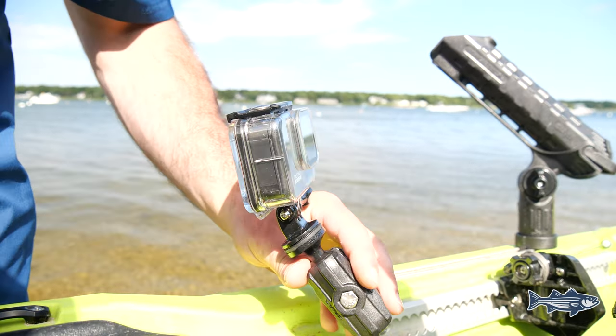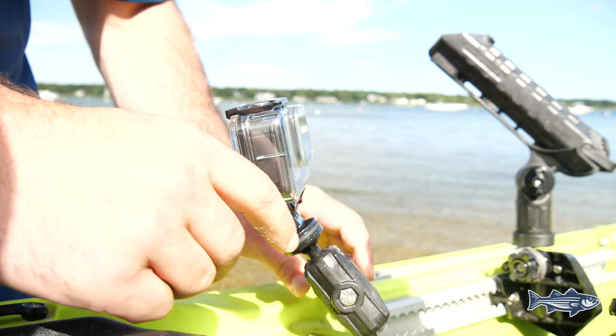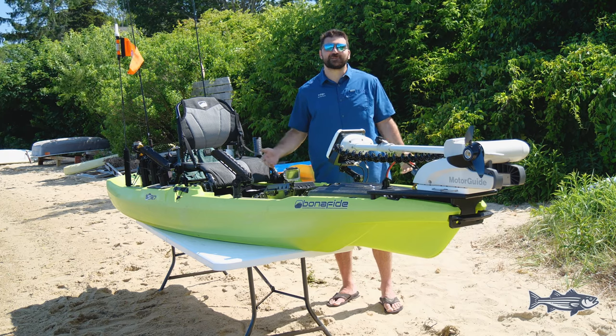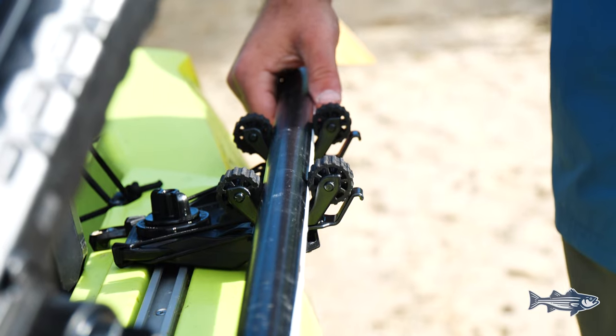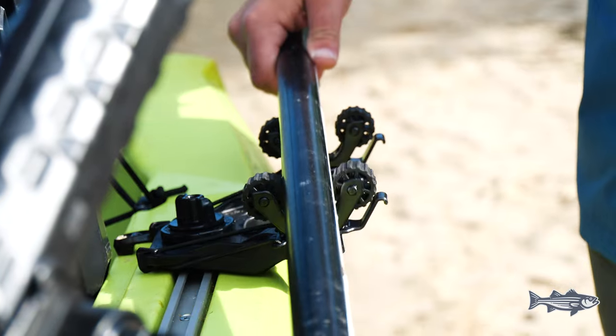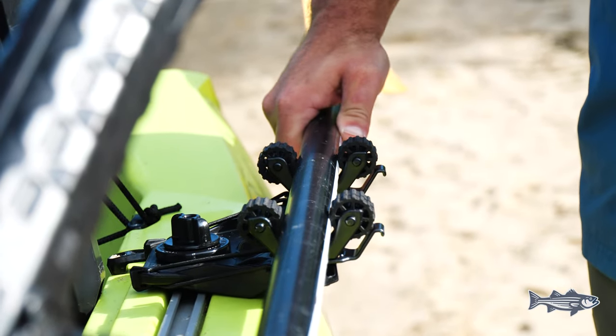Everybody loves fish pics. A lot of times us kayak anglers are fishing alone. These GoPro mounts allow you to feel confident that if you catch a huge fish that you want to show your buddies, you'll be able to get a nice photo. To the back left of the kayak, we put in an oar lock. This boat comes with two built-in, but I like to keep my oar a little bit further back to ensure that it doesn't get in the way if I'm trying to land a fish or switch my rod from one side to the other.